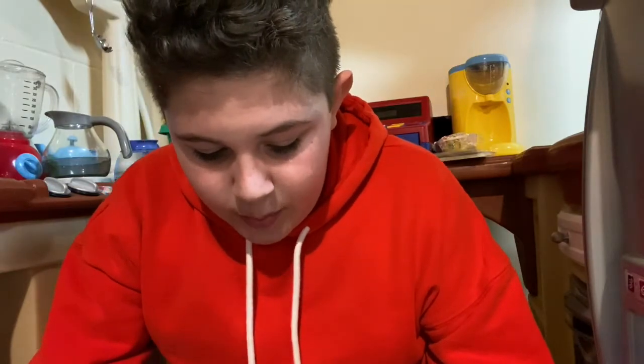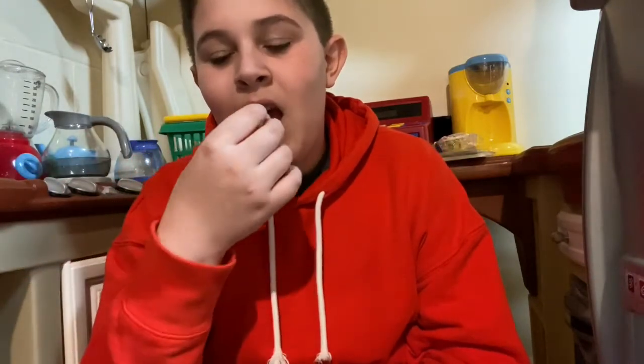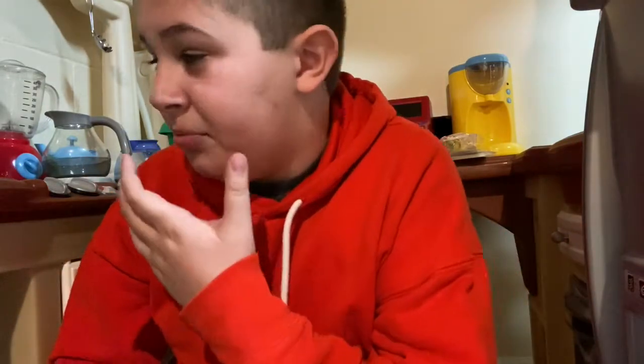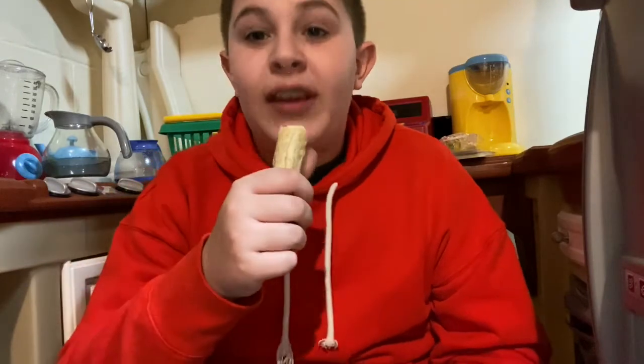So next up we have the two jelly beans that people say taste disgusting - white and black. Starting off with white. Nope, that's not good. I need to get like a water or something. I'm so annoyed with myself that I forgot to bring a water up. Washed down with a taquito.